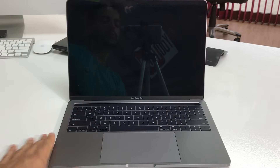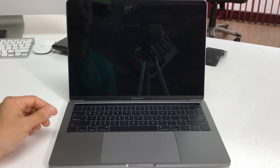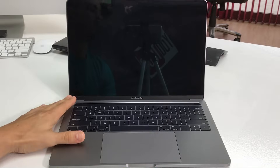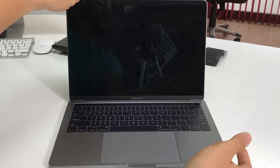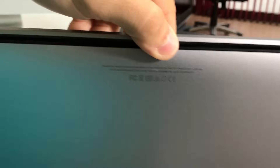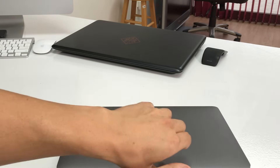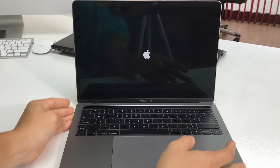Hey everyone, in this video I want to show you how to factory reset your MacBook Pro. This one is running OSX High Sierra, the model number is A1706, but it should be the same for all the new MacBooks. I'm going to show you how to completely factory reset it back to its factory condition.